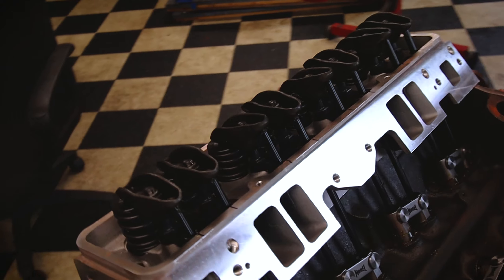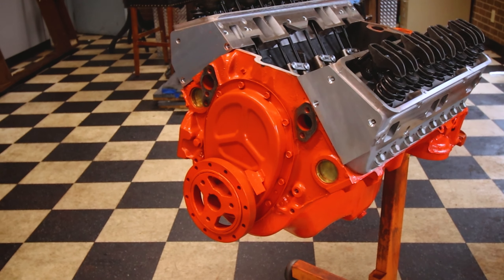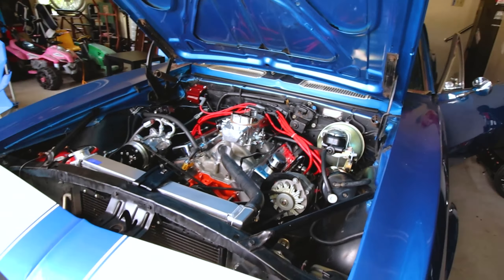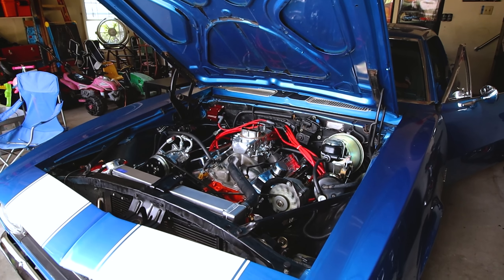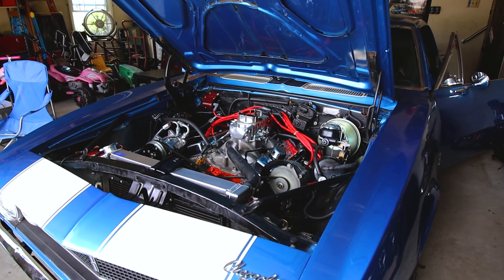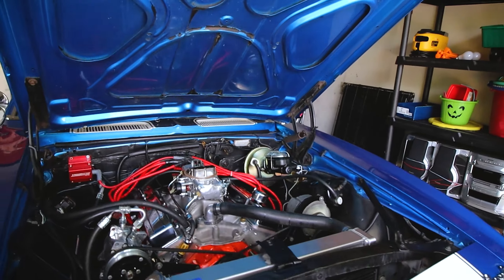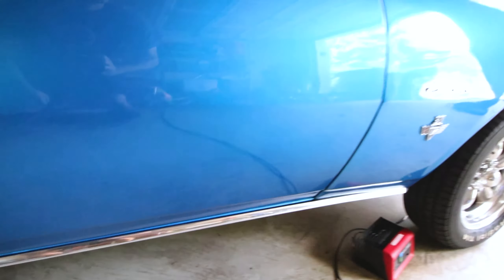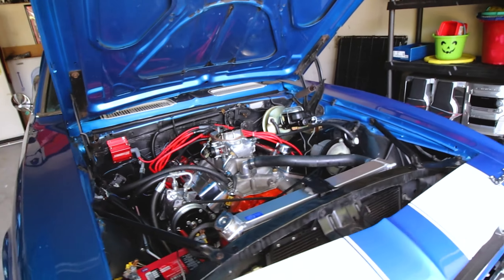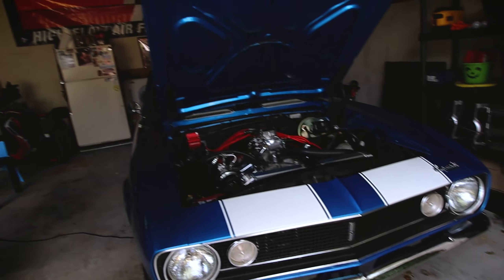All right, finally I got the pushrods for this 327 build, so let's get to that and get the valve lash set. All right, the valves are set. Let's get this last thing, the balancer on, and we are done. All right, it is ready for its new home. Let's go — let's see what happens. Let's make some noise, baby.